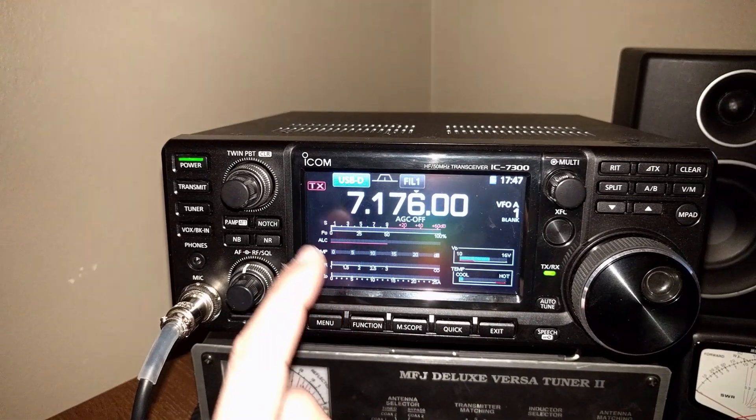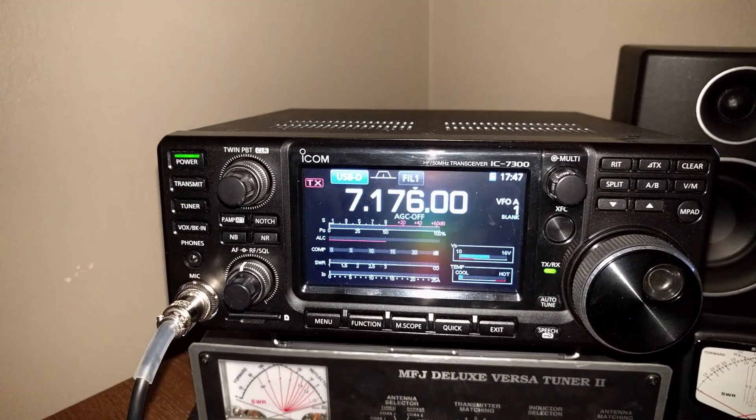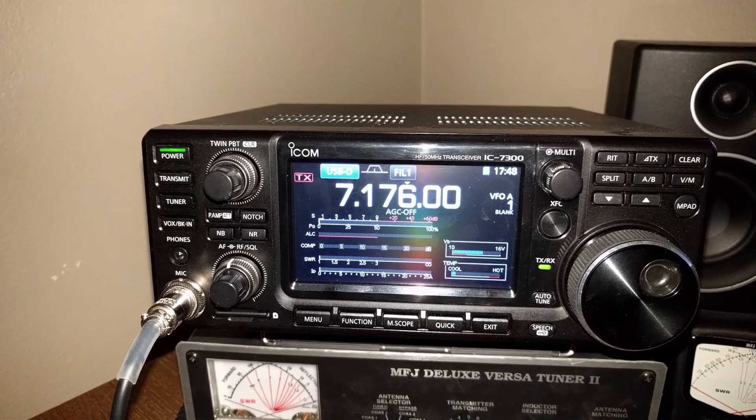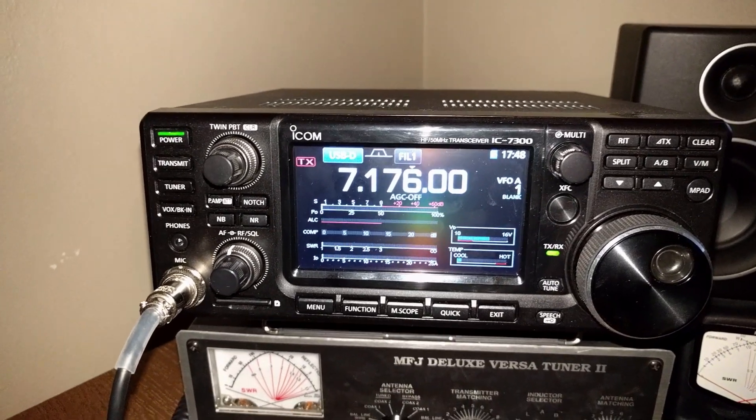Next, go to the meter on the radio and set it to display ALC, because we're going to need that later when we do the software stuff. That's about it for that.